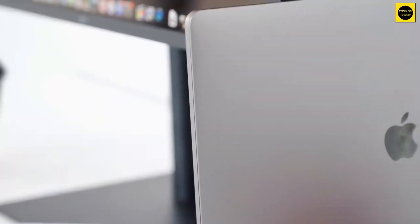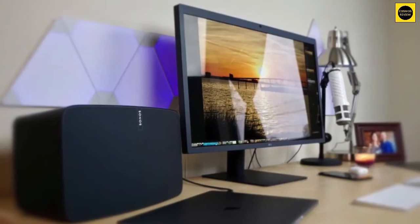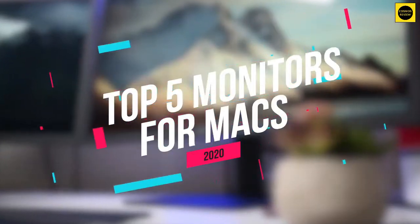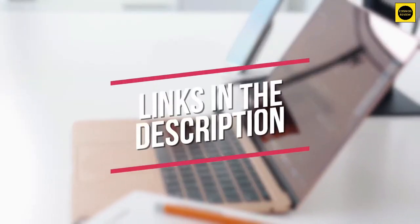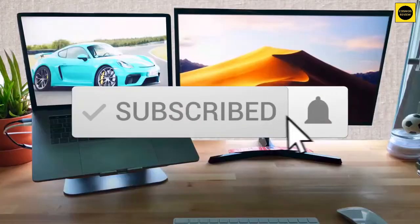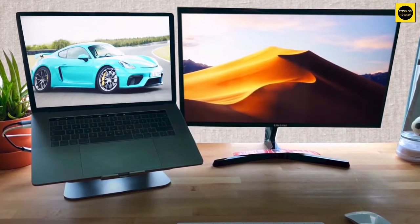If you are in the market for a new monitor for your Mac this year, then you have come to the right place. I have narrowed down the huge selection available to our top 5 picks for creatives and Mac users. I have included links for each product in the description box down below which are updated for the best prices. Please like the video and don't forget to subscribe to support the channel. Let's jump in.